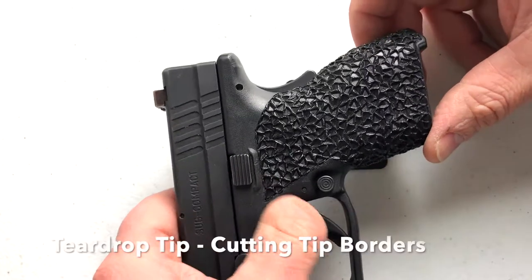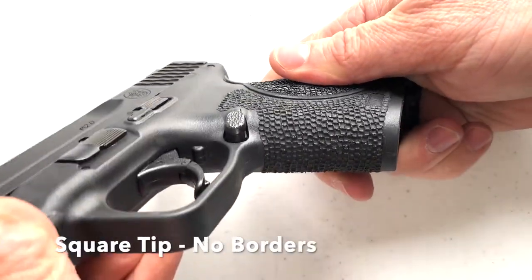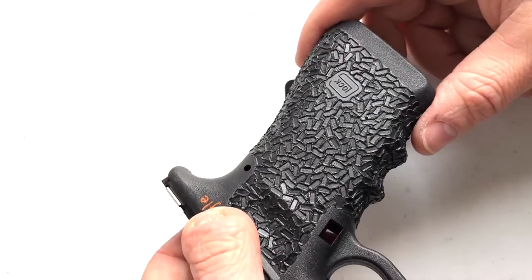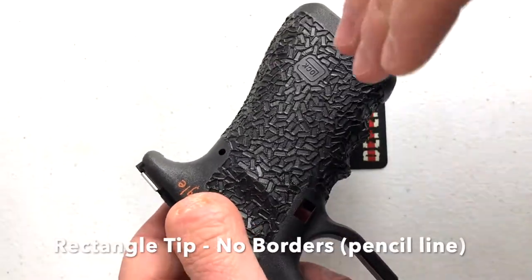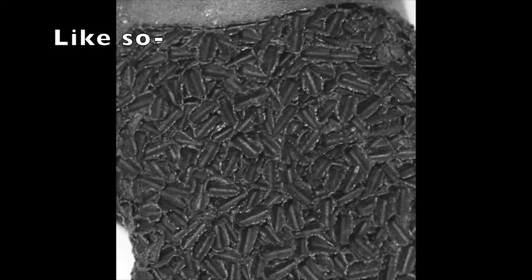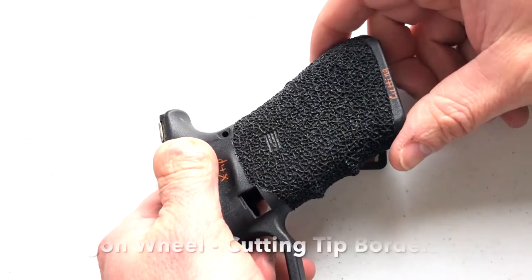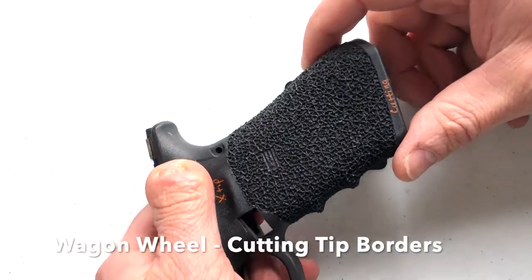Here's a teardrop tip on an XD. Here's the claw tip on a Glock frame. Here's the square tip on a Smith & Wesson. Here is the rectangle tip — if you hold this at a little bit more of an angle it'll become a deeper texture. Here's the triangle tip, the wagon wheel, and the X tip in conjunction with cutting tip borders.